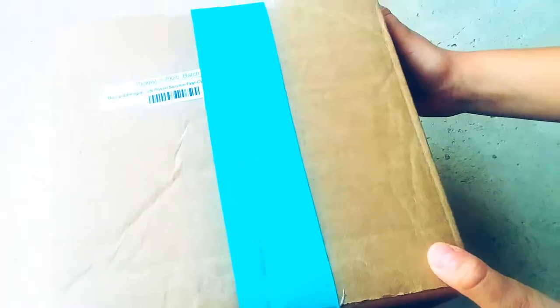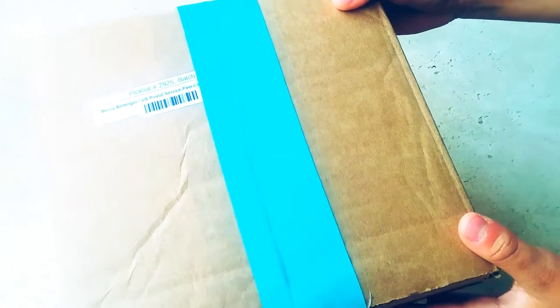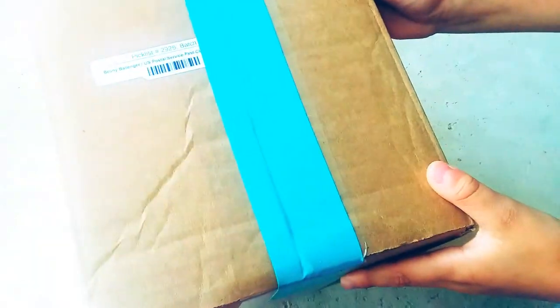I have this box here, sent by Amazon. It's a history helmet. Which helmet is it? Comment down below. You guys ready? Go!